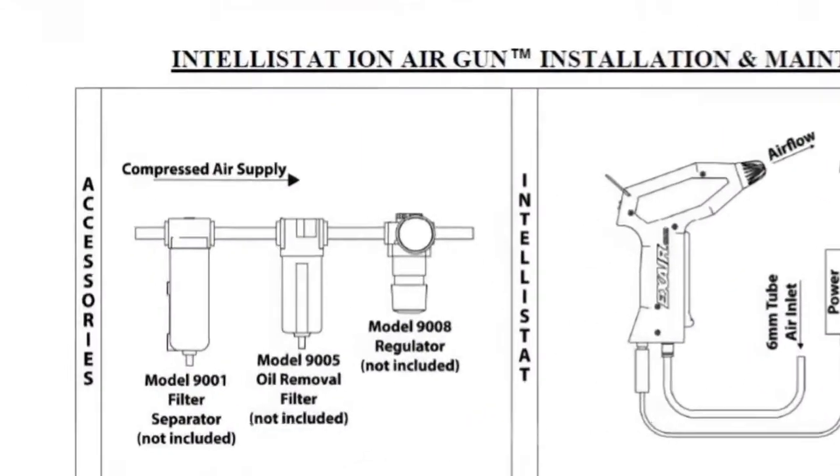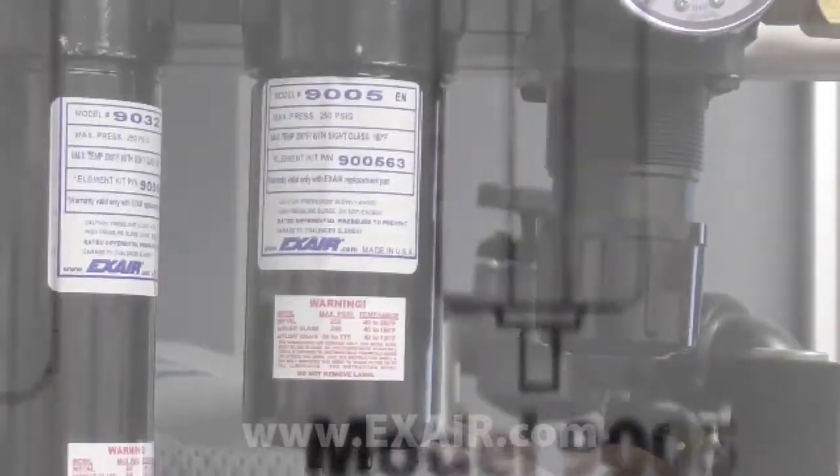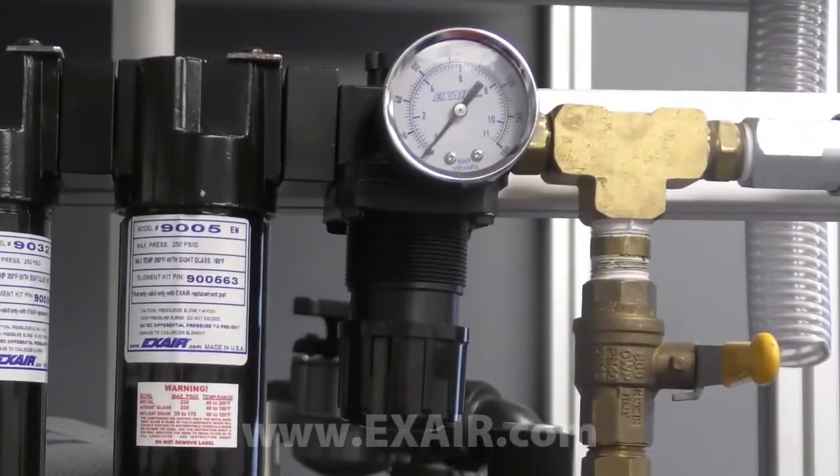Periodic cleaning of the ionizing point can optimize performance, as can the use of a filter separator and oil removal filter. A pressure regulator can be used to control the force and flow of the ionized air.